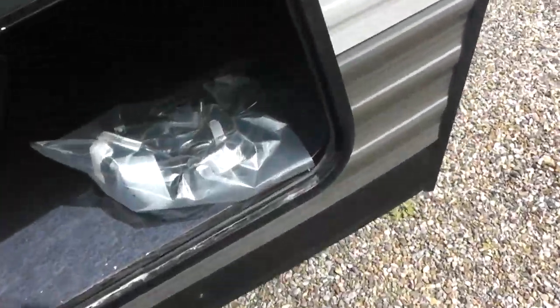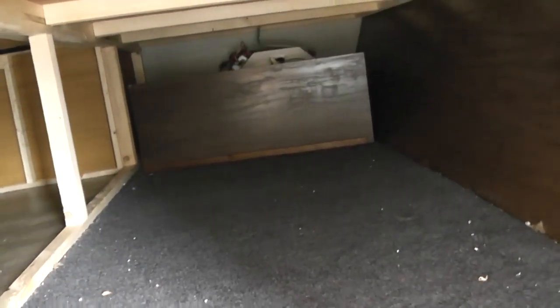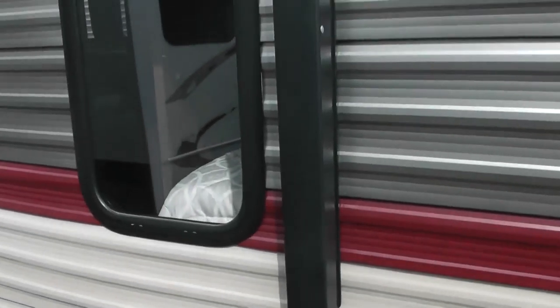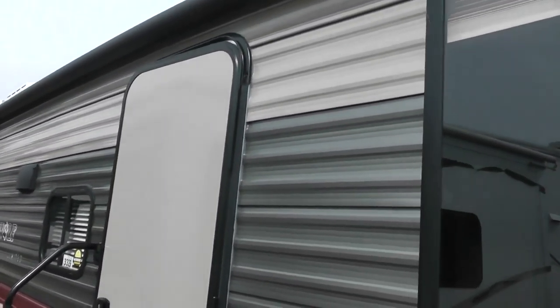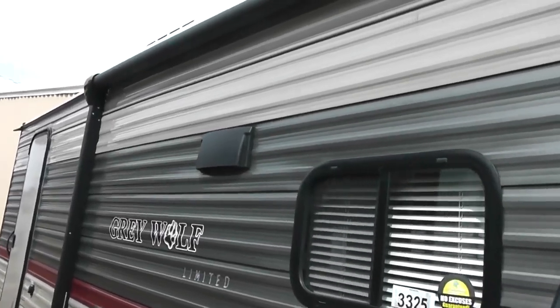This is storage. This storage goes all the way through from side to side — plenty of storage. It comes with an electric canopy that has LED lights that light up.